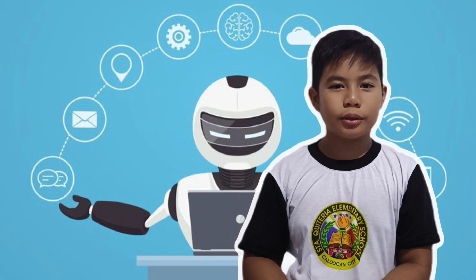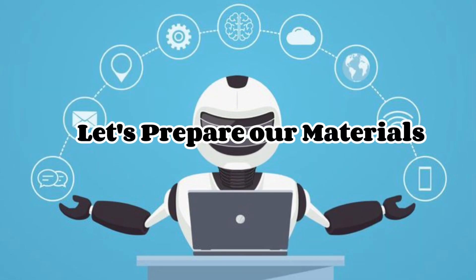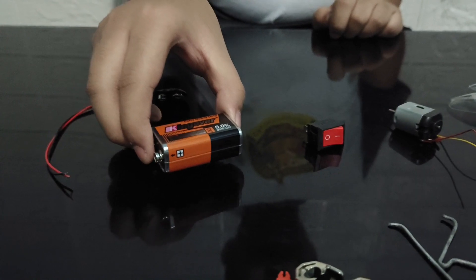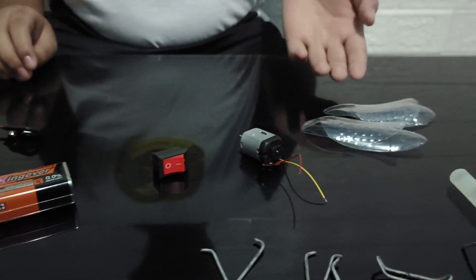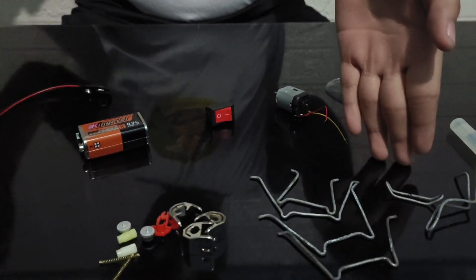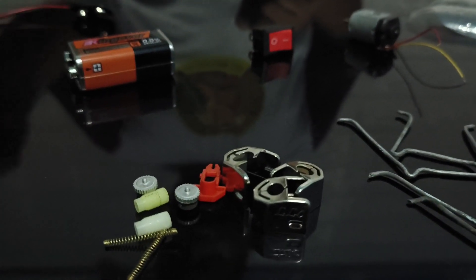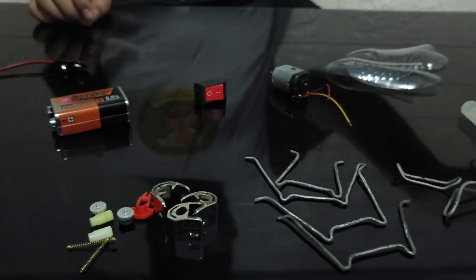Today I'm gonna show you how to make a robotic ply. But first, we need to prepare our materials: a Micro-DC motor, switch, 9-volt battery, and battery clip connector. For the wings, I use a cork bottle. For the legs, I use wire, or you can use a metal clip. For the eyes, antenna, and head, I got it from a toy slider. We need stick glue also.